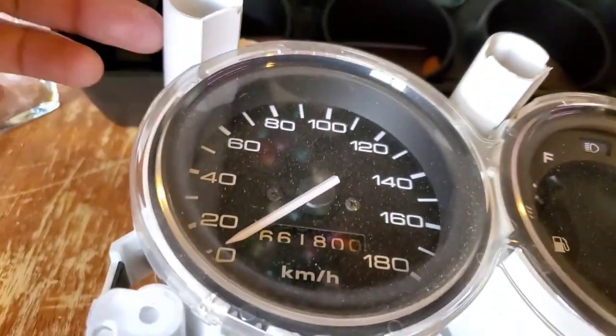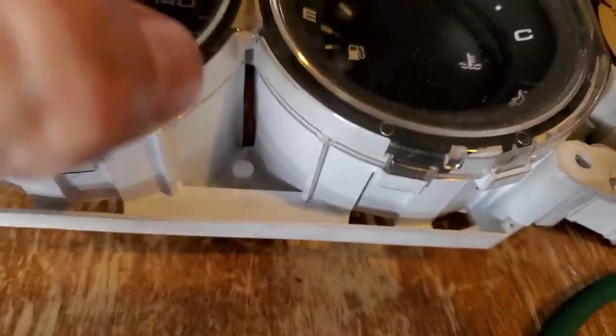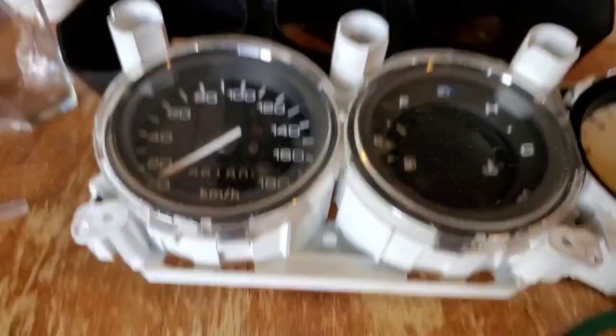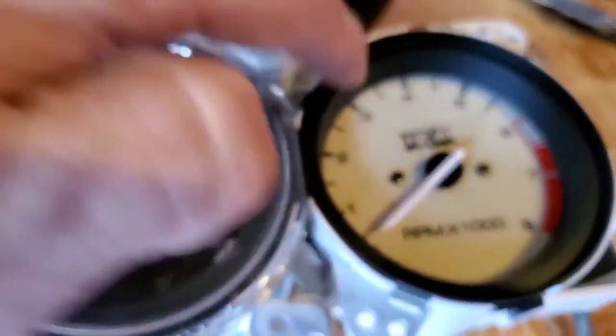The other one's going to be the same process — I'll release the pressure on these little tabs and pull the glass out. The difference is that those two are connected, and this one is connected too, so let me do that and then pop out the inserts like I did on the last one.